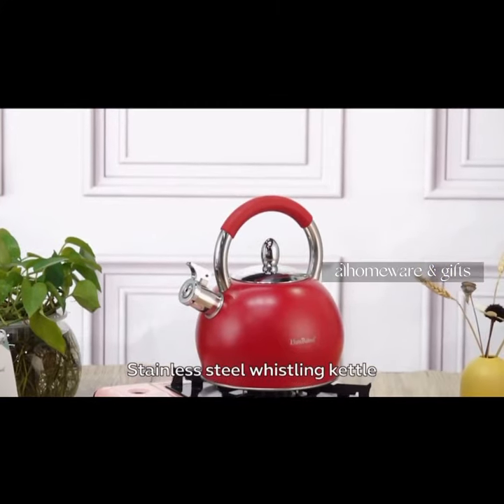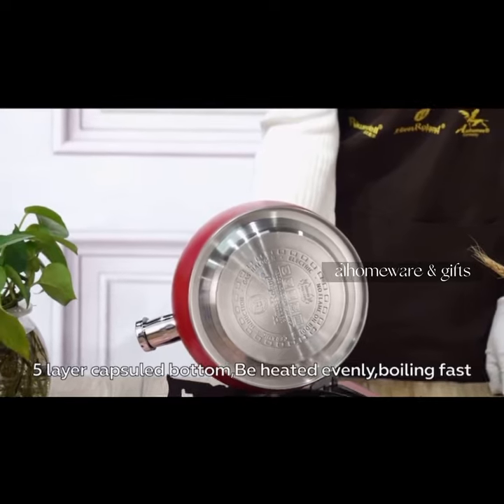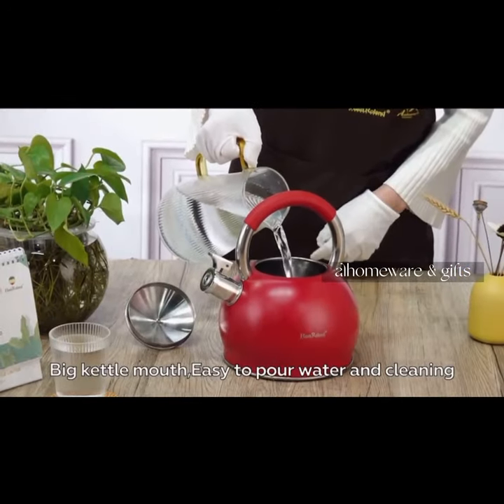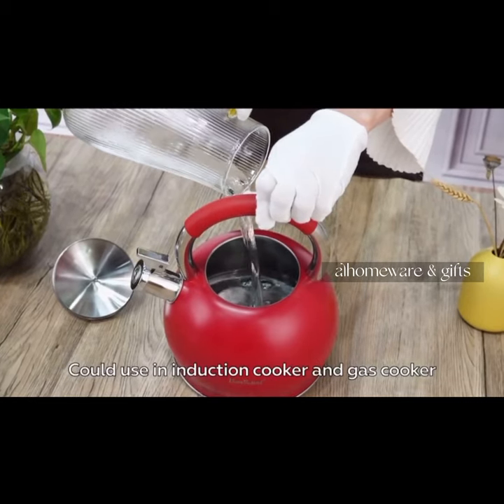Stainless Steel Whistling Kettle. 5-Layer Capsule Bottom — be heated evenly, boiling fast. Big kettle mouth, easy to pour water and clean. Could use an induction cooker and gas cooker.